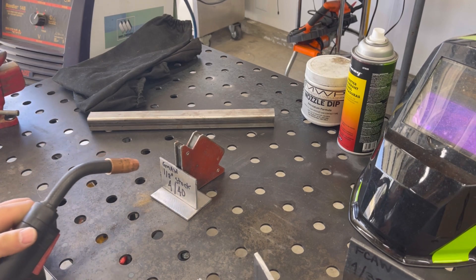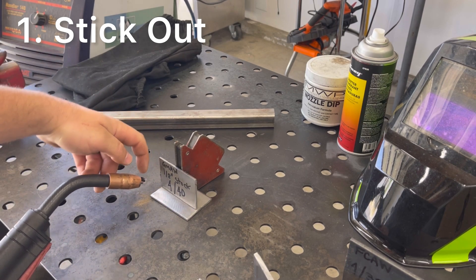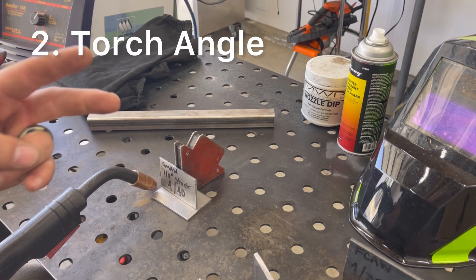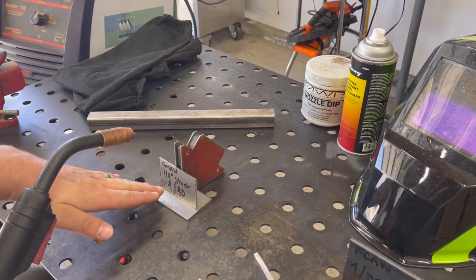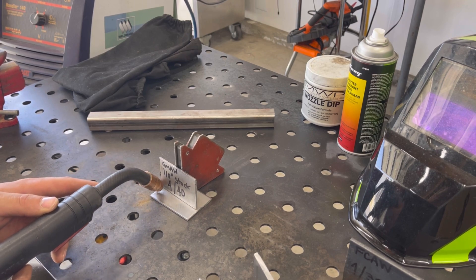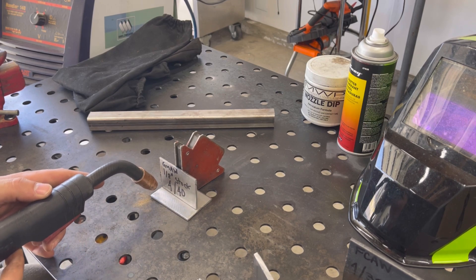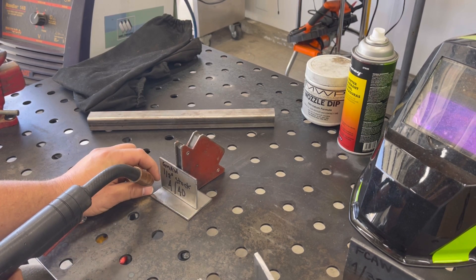We're going to watch our stick-out — the arc gap between the contact tip and the base material. A good stick-out position is somewhere between a quarter to a half inch. The second tip is the angle of the torch: 45 degrees from the flat, and then tip the torch in to about 5 to 15 degrees, keeping that very consistent going across the distance — both the angle away from the material and the torch angle.